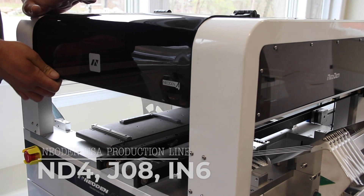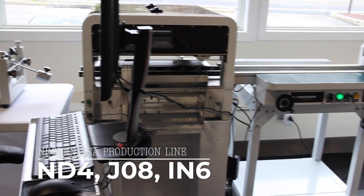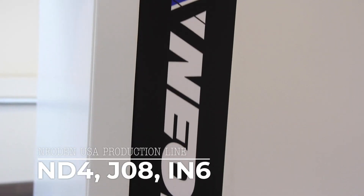Hi, I'm Peter from Neodyn USA, and today we'll be showing you an example of a production line from Neodyn USA, best suited for in-house prototyping and small production runs.